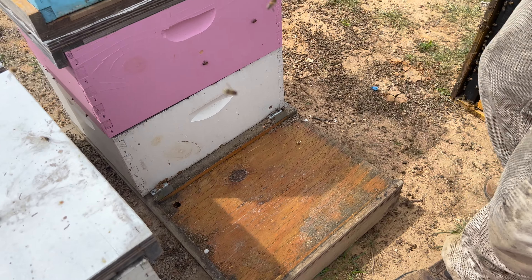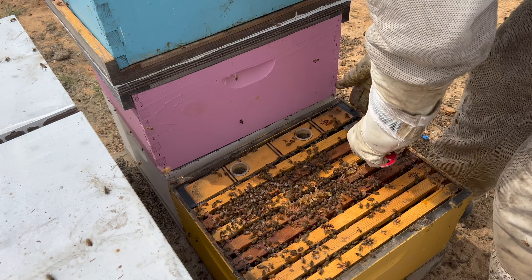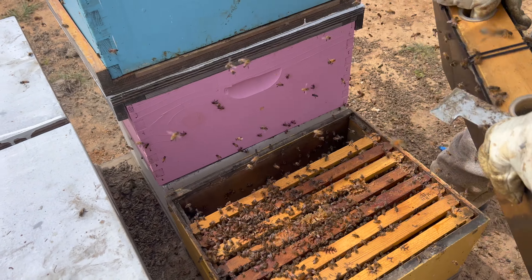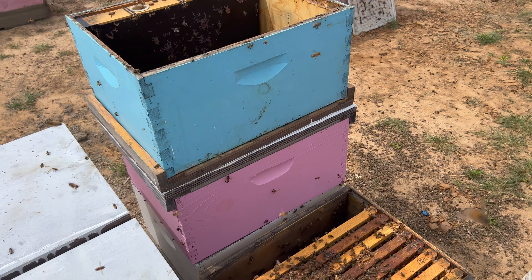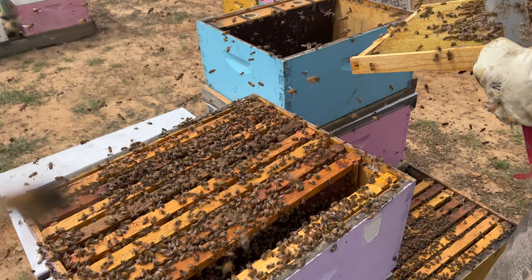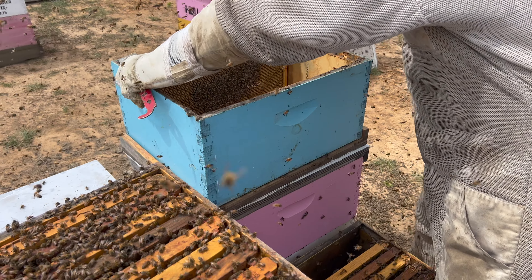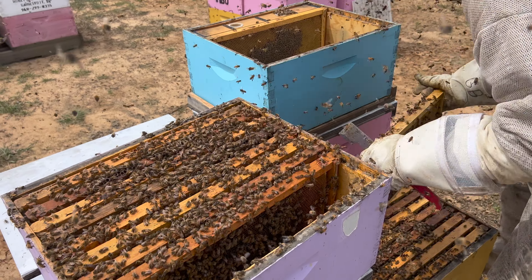Since the brood is usually in the top, I'll bring the top to the bottom. I want to reset these because in about three or four weeks we're going to pull from them again. I'm going to have two resource frames to start up here — that's going to be a signal to whoever's making the splits where to start. Checking — no brood. I'm going to shake them down. One resource, two resource.